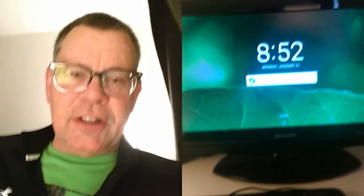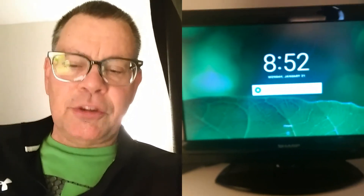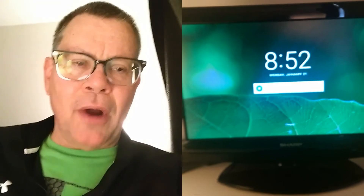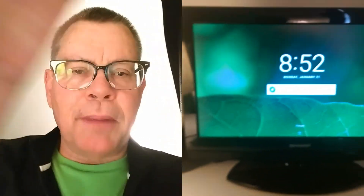You better be real patient if you get a Tinkerboard, or really smart — which is good. The Raspberry Pi, you don't have to be too bright, but it doesn't have the horsepower. Bye-bye.